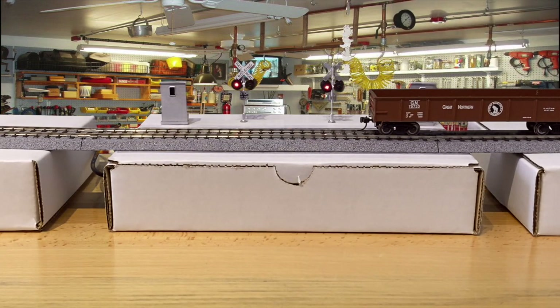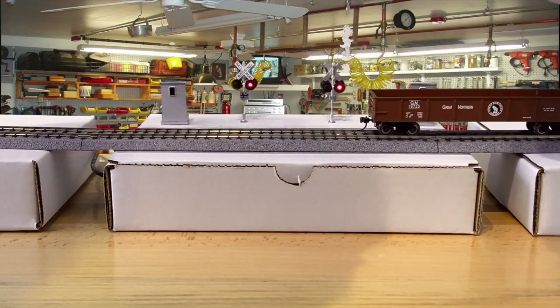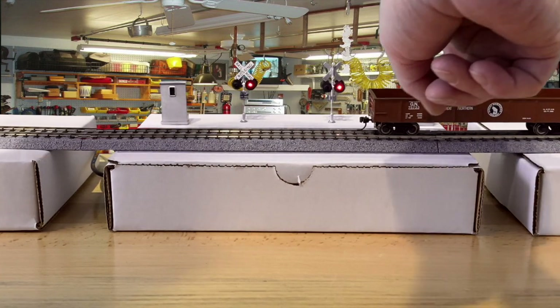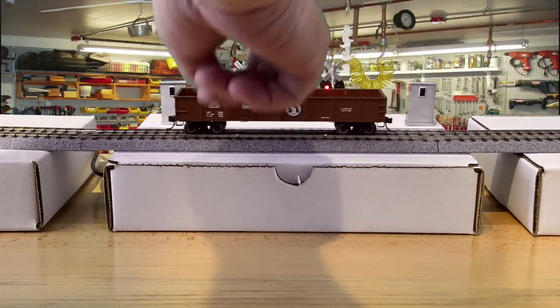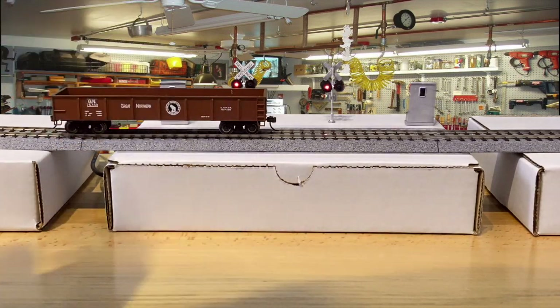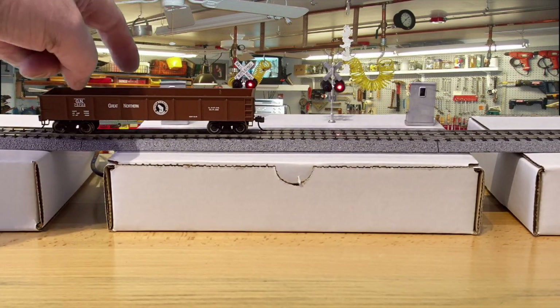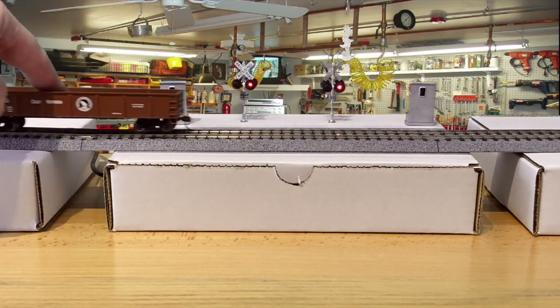As the car hits the first sensor, the sensor is triggered and the lights go on. The train continues through. Now let's say this is the last car — it passes the last sensor but it's still activating this sensor, so the lights will continue to flash until it passes the last sensor. And now we're going to move it out.